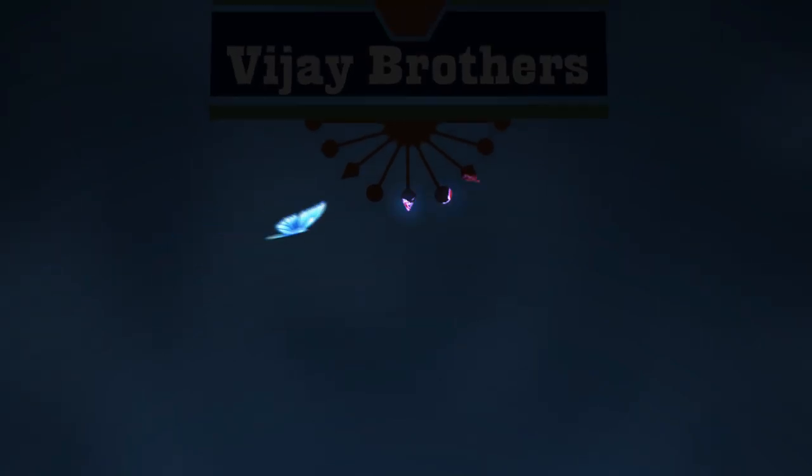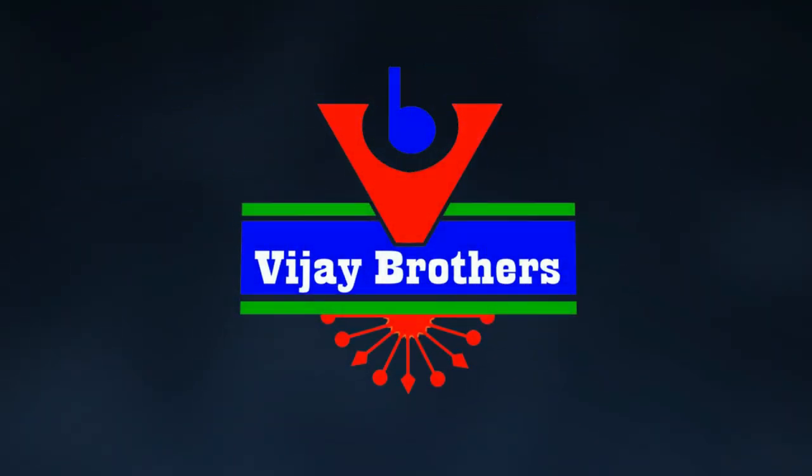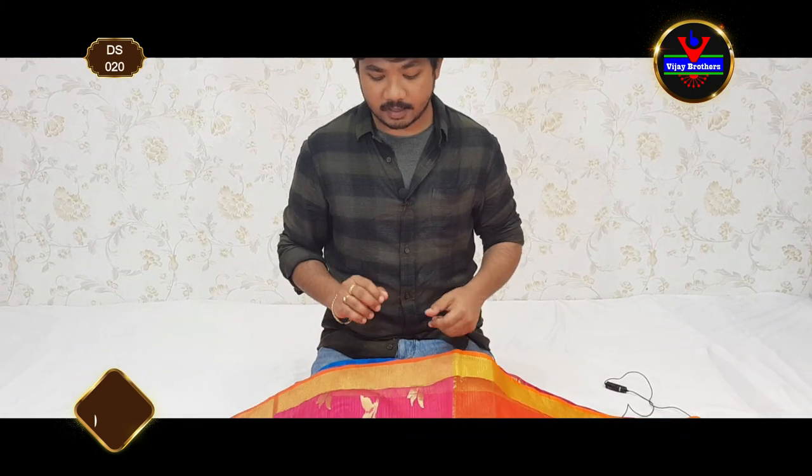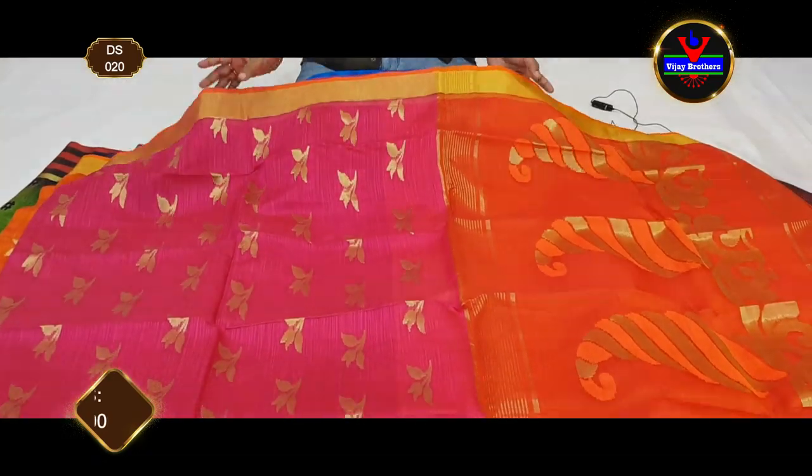This is Karthik Putta, and welcome to our channel Vijay Brothers. Karthik Putta is a soft fabric suitable for all party wear occasions and easy to carry for all age groups.